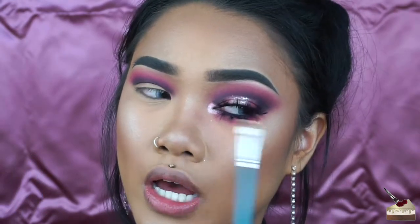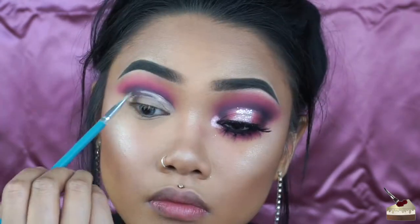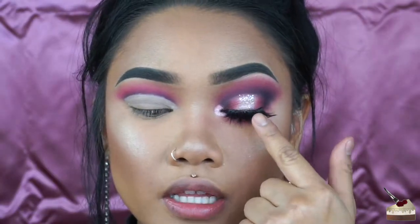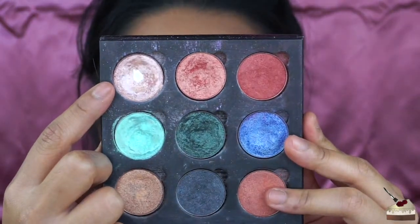Now to cut the crease, I'm going back into my MAC Studio Finish Concealer with that same little flat brush we used to conceal our eyebrows. For this eye I forgot to set the concealer, so I'm going to make sure I do the same for both eyes so everything looks exactly the same. Then I applied this individual eyeshadow by NYX and I'm going to apply that all over my lid with my finger.